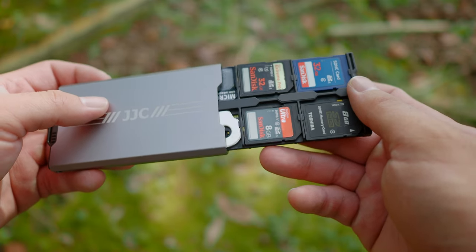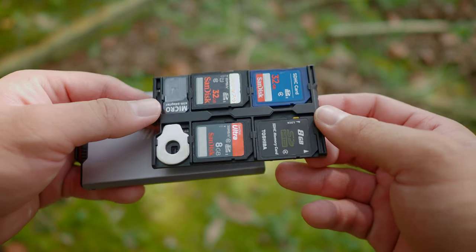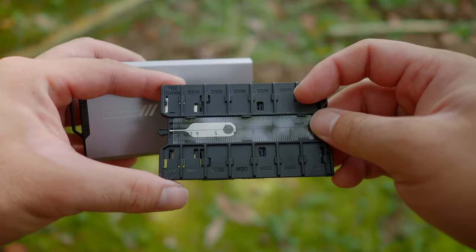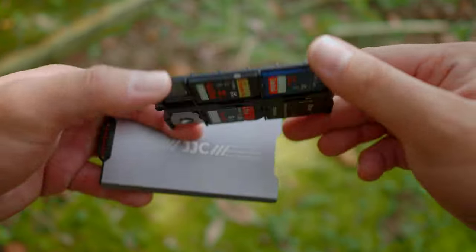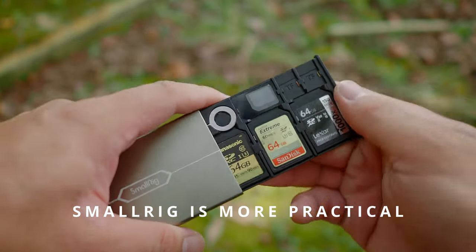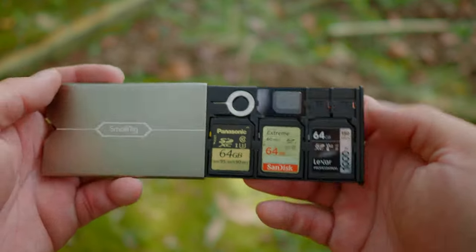They did take the liberty to make some improvements. They added more slots — instead of three SD cards, you can carry four in JJC's version. Instead of just two micro SD cards, you can carry 12. They made full use of both sides, which I think is a very good idea. And they added a few more tools as well. The SmallRig carries less — only three SD cards and two micro SD card slots, and it has fewer tools in the kit.